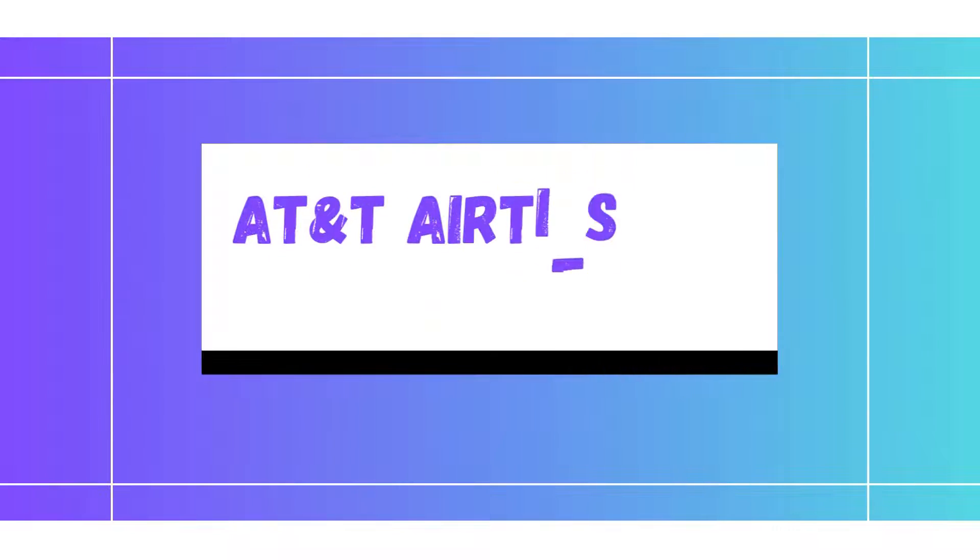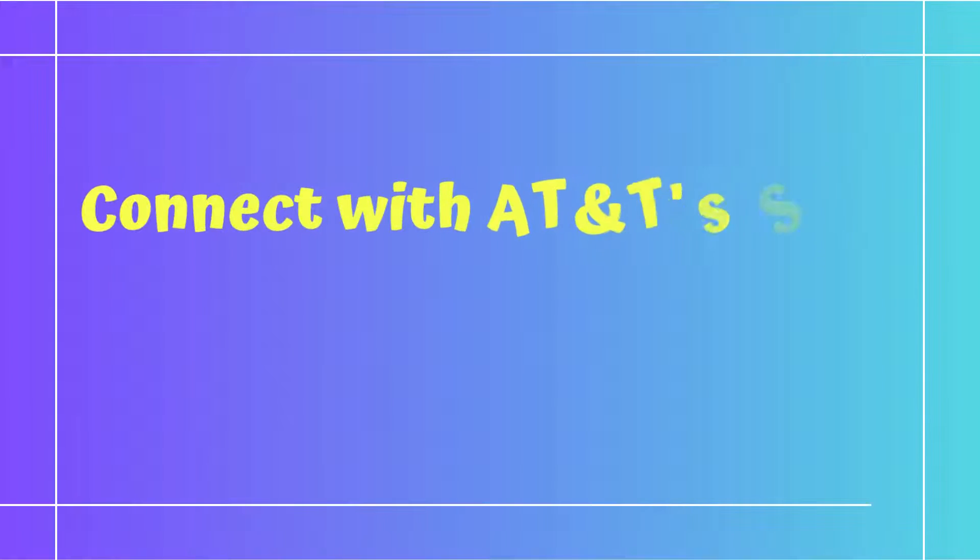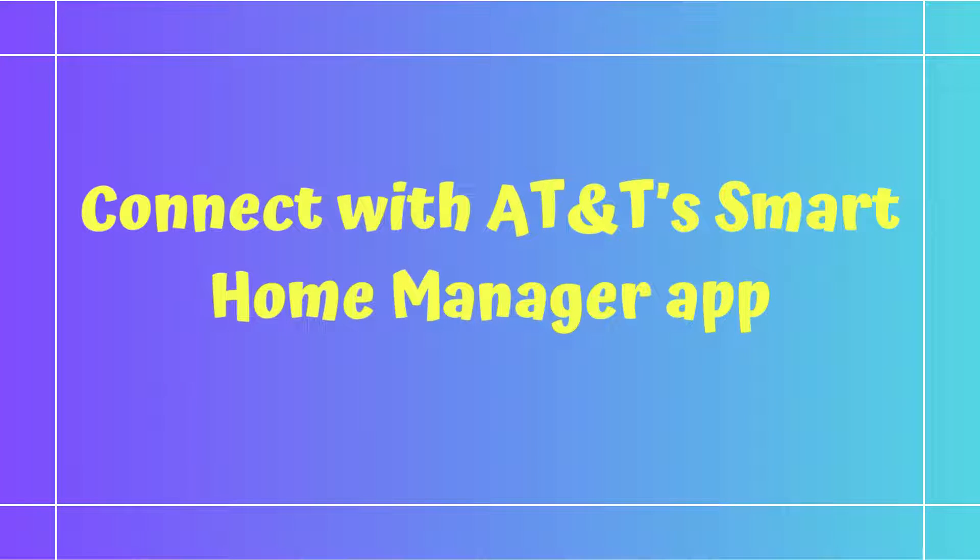Welcome to DIY Tech. This is the AT&T Airties Wi-Fi Extender Setup guide. You can connect using AT&T's Smart Home Manager app.